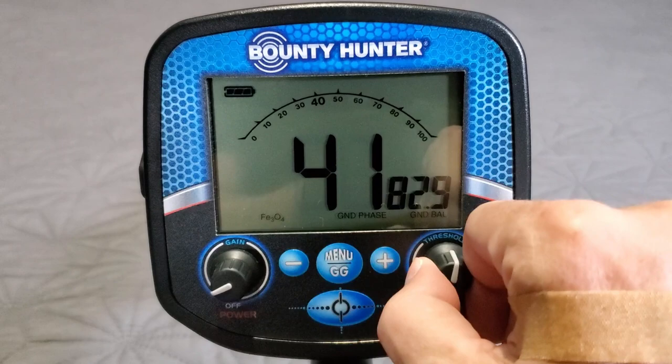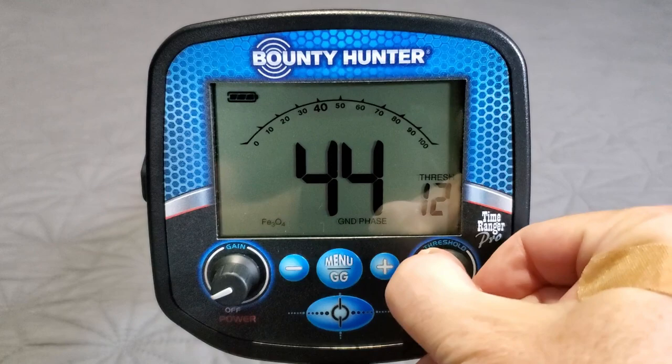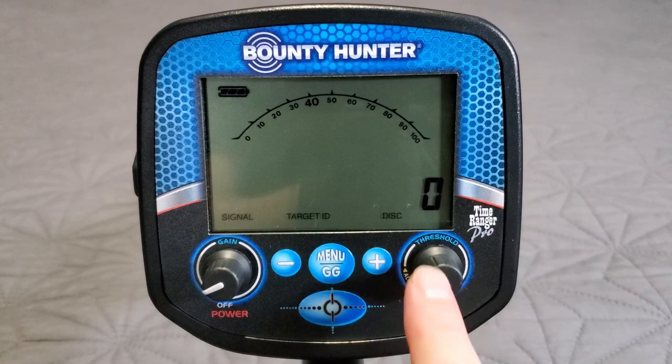Here's the threshold in all-metal mode — super smooth, super smooth threshold. I'm indoors right now with computer, fan, and LED lights running, and it's holding a very nice clean threshold. Very very good.